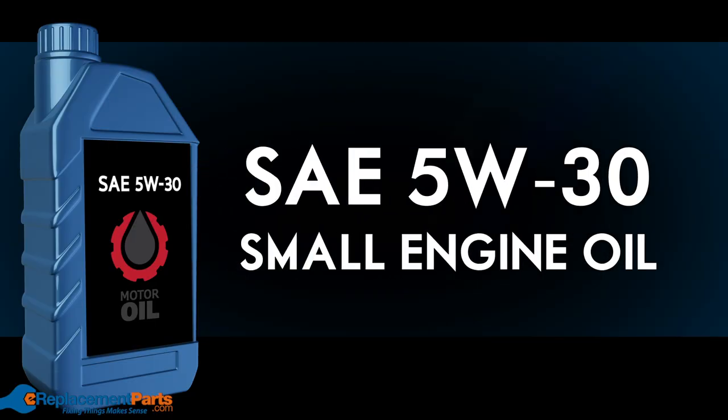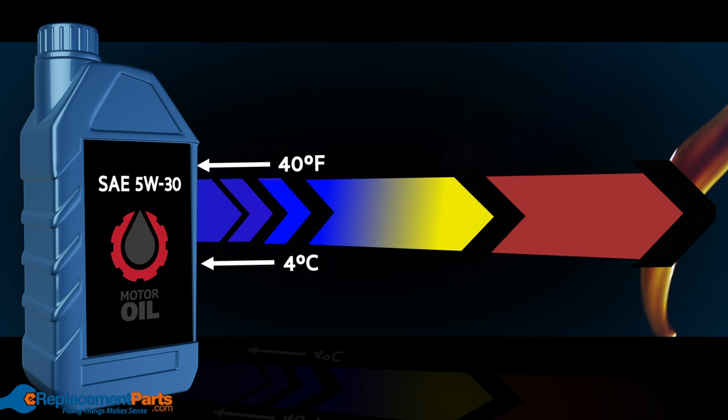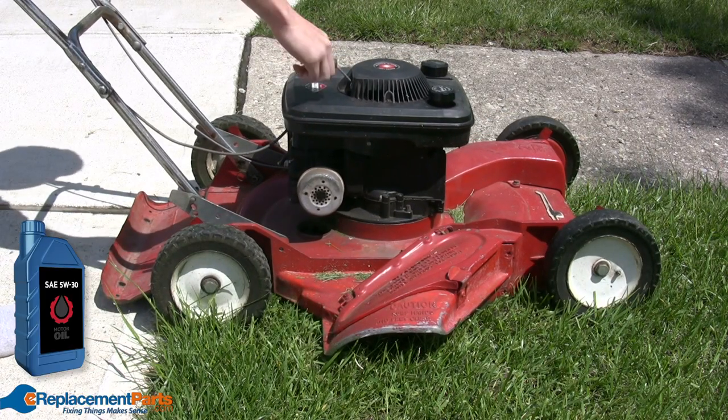SAE 5W-30. This grade of oil performs best in temperatures below 40 degrees Fahrenheit, meaning it's great for your snow blower but not recommended for lawn mowers.